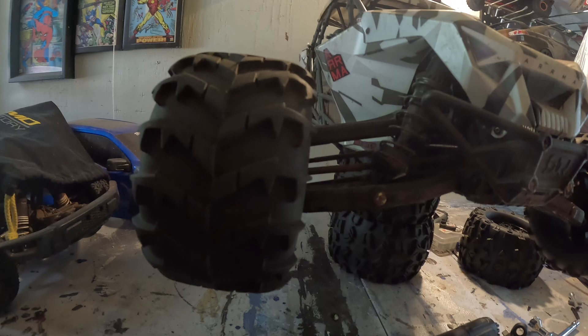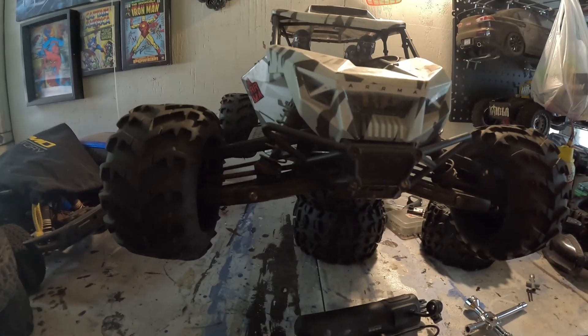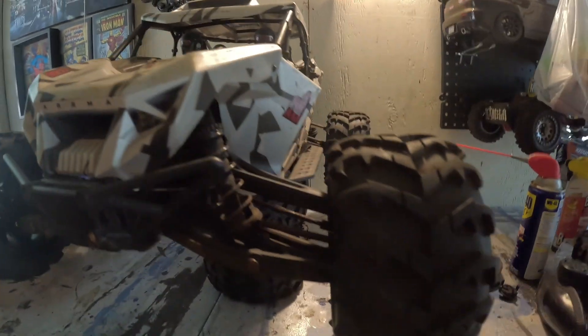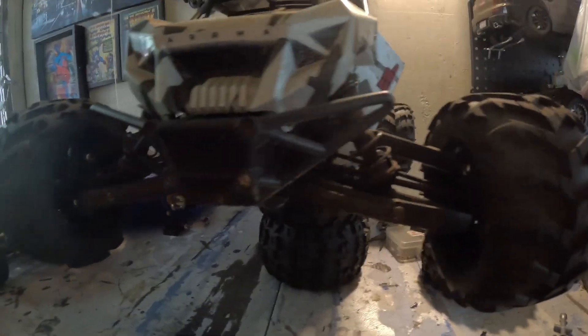Alright, so this is what it looks like right now. I gotta adjust the toe, but just real minimal. Just gotta wait for some batteries to charge and I should be ready to film. I actually didn't want to film me putting on these wheels and tires because it's boring, so yeah, let's get to the batteries in a bit.